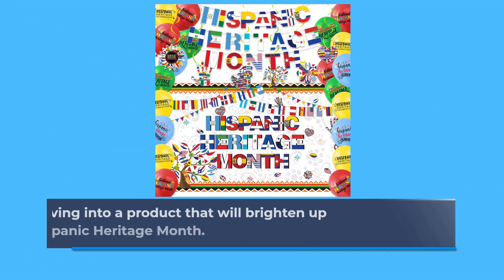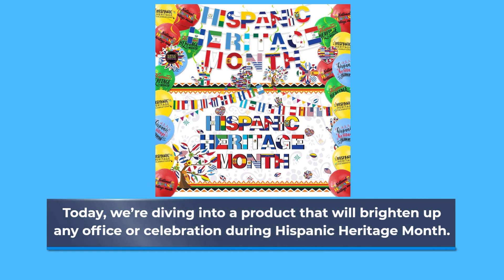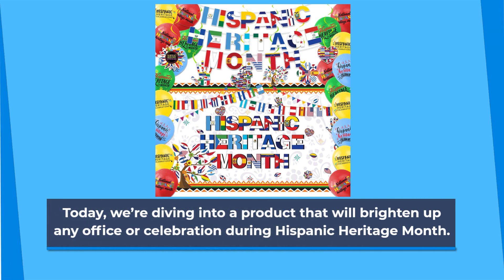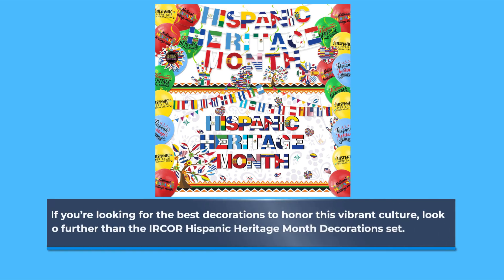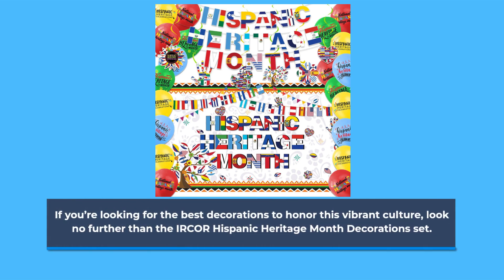Welcome back to Product Critique. Today, we're diving into a product that will brighten up any office or celebration during Hispanic Heritage Month. If you're looking for the best decorations to honor this vibrant culture, look no further than the IRCOR Hispanic Heritage Month Decorations Set.